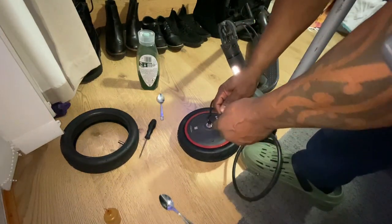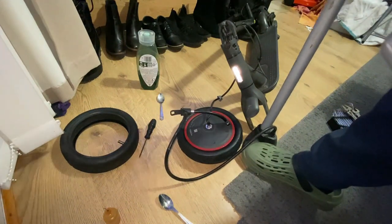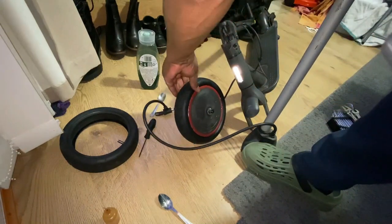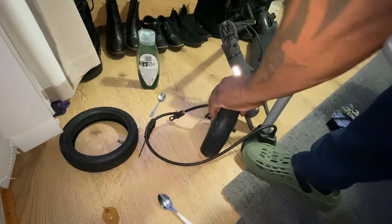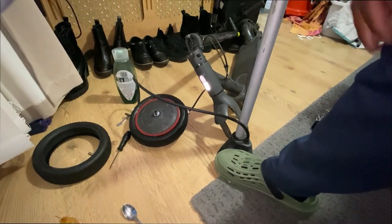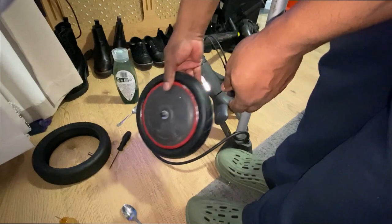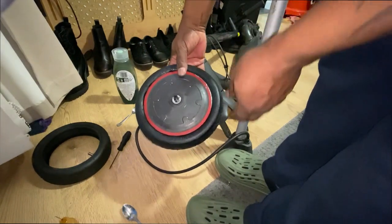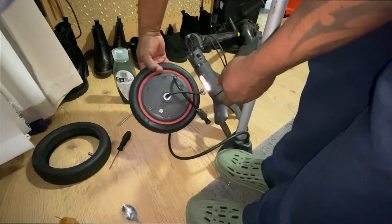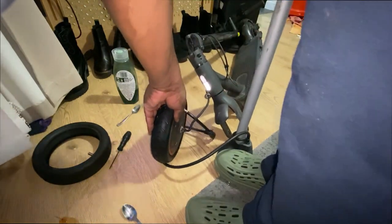I'll just pump the tyre up here — attach the pump to the valve extension. I'm just pumping the tyre up here. Got a bit of air in it. Just pump it up slowly. Just make sure the tyre is seated correctly around the rim — make sure it looks even. Make sure it's sitting on the flat on the other side as well. I'm pretty happy with that. Put a bit more air in.